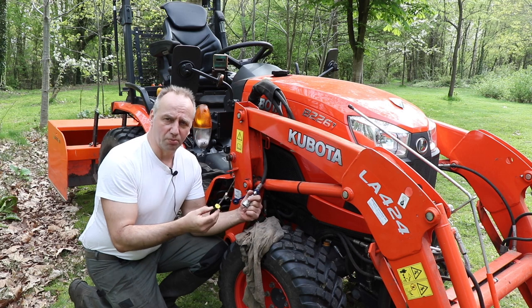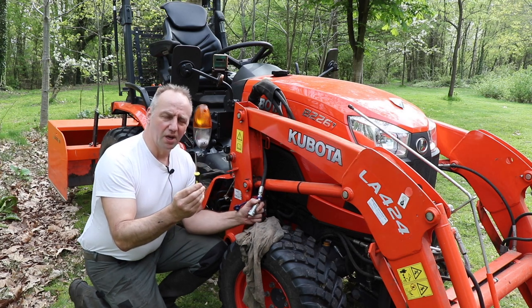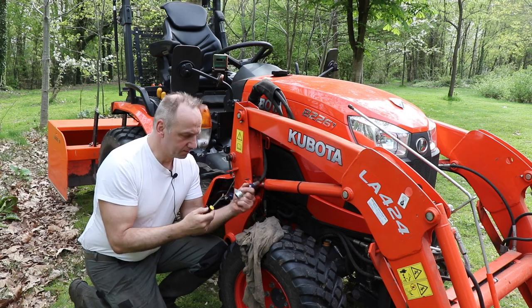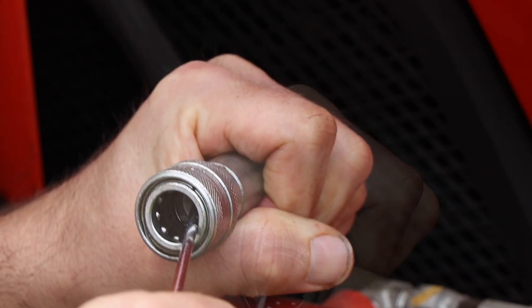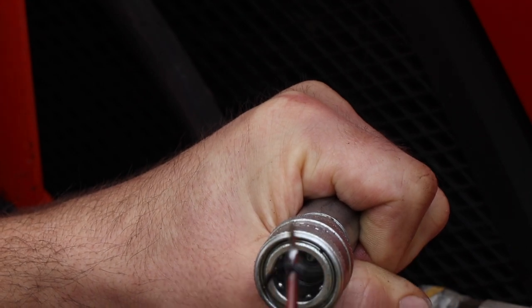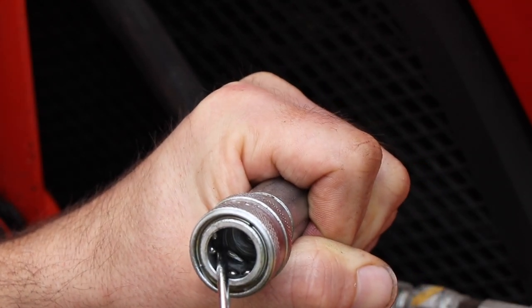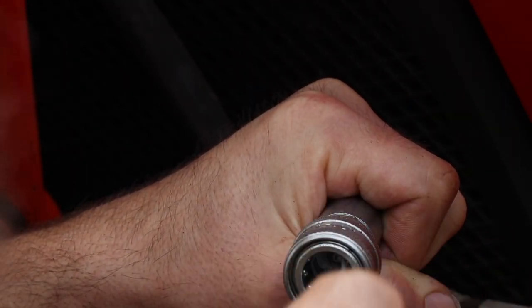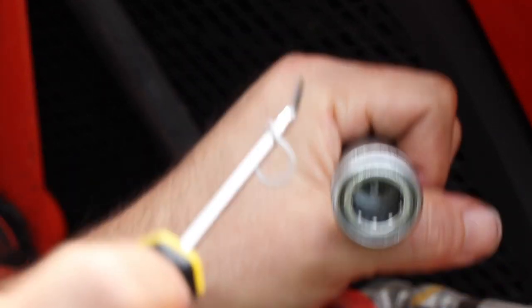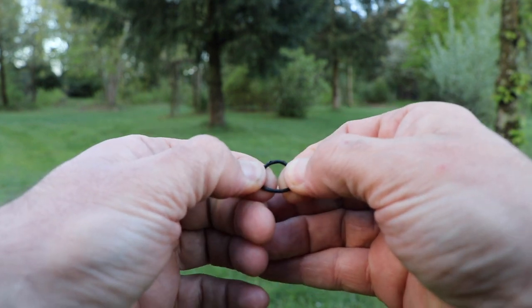For taking out the O-ring you need some type of tool in order to pick it out. I will use this tool which has a 90-degree angle with a sharp point, and there I can pick out the O-ring. So let's see if we can take it out. Here I have the O-ring. Now I also need to take out the white ring as well. And here we also have the white ring. And here you can see how the O-ring has been damaged and why it is not leak-tight anymore.